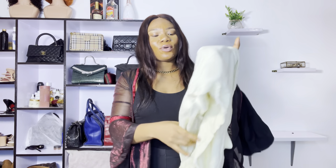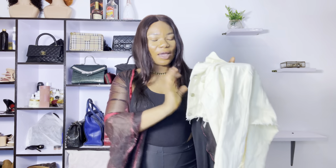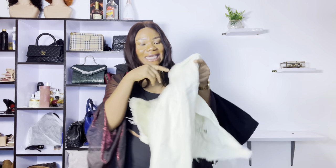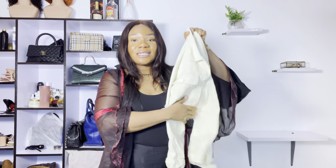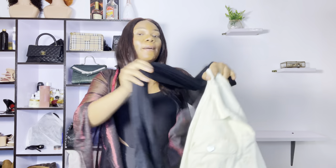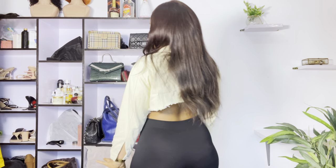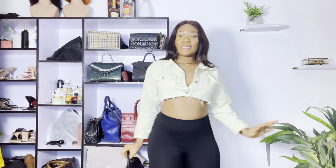The next item is this cropped jacket — it wasn't cropped when I got it. I got it as a full jacket but decided to crop it because cropped jackets are in vogue and I like the trend. We're going to be pairing this nice cropped yellow jacket with my pair of leggings — very easy, very breezy, sexy summer look. You can wear this to run errands with a pair of flats, or switch things up with heels and you're good to go. I actually love how cropped this jacket is — you can wear a bralette underneath or anything you want.